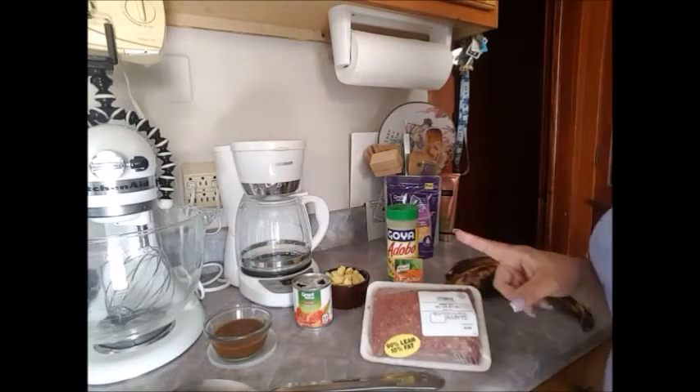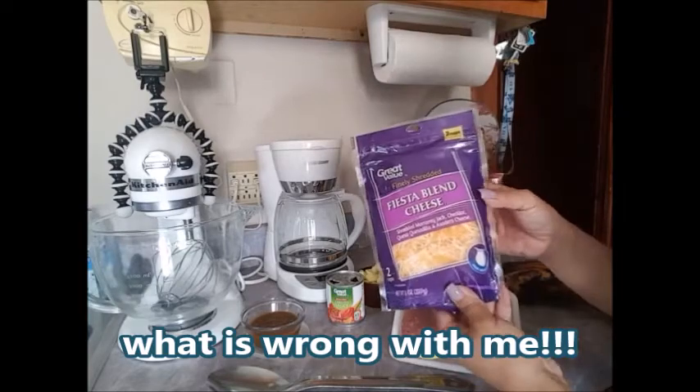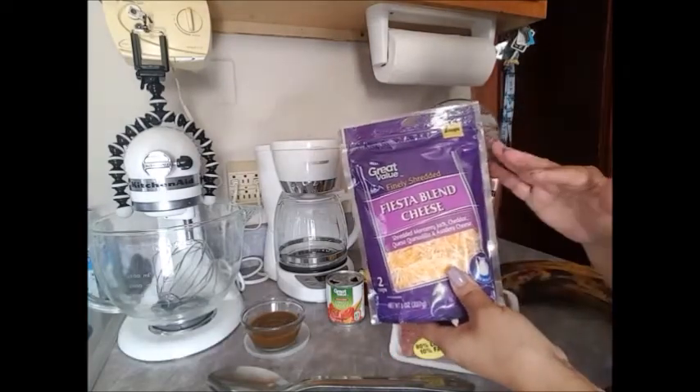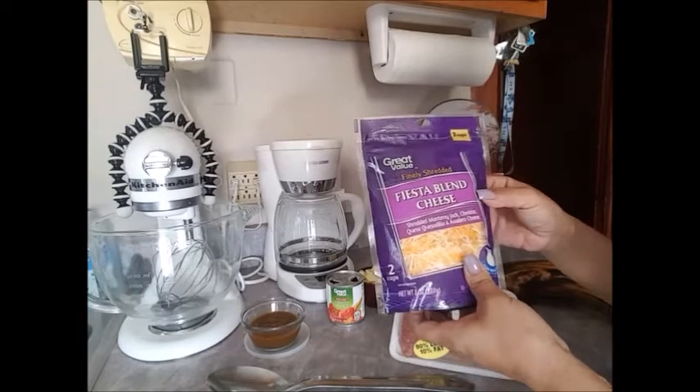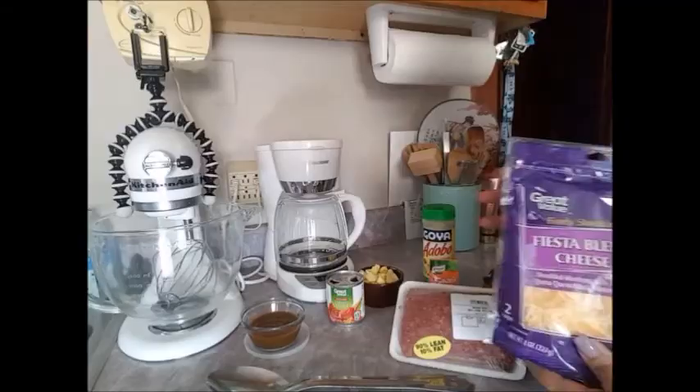So now we're going to the stove to get cooking. Like always, I forgot to tell you — cheese! You can use mozzarella, you can use cheddar, I have the fiesta blend — it's a few different kinds. Any cheese that melts. This is all you need.